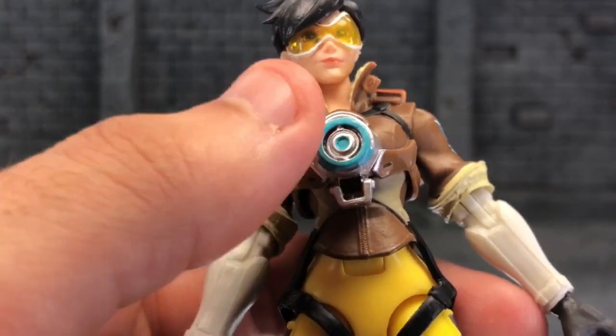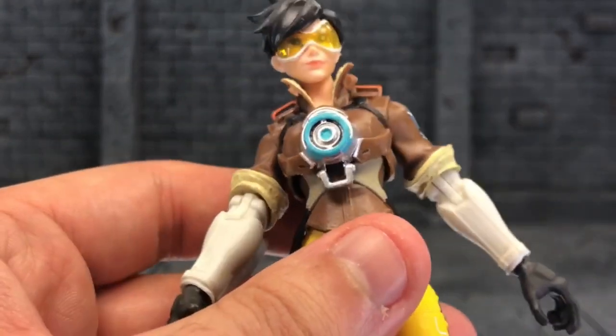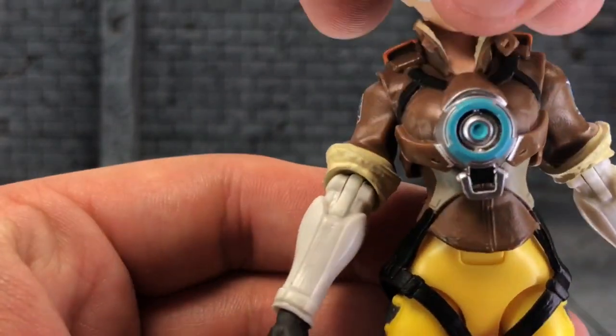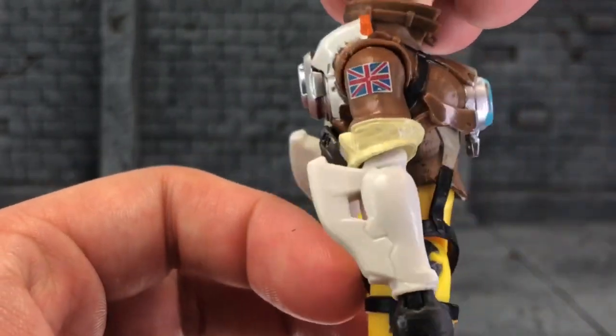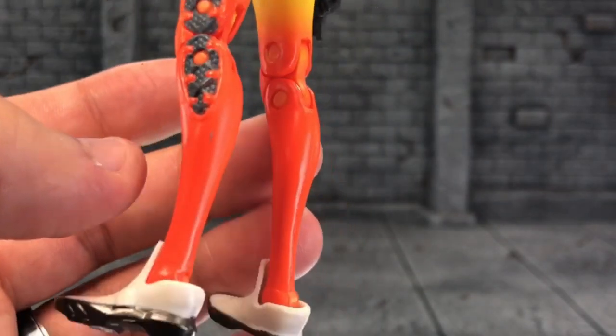It's that ability recall, where she can rewind time and undo the damage that's been done to her — something like that. But overall, it's so nice.